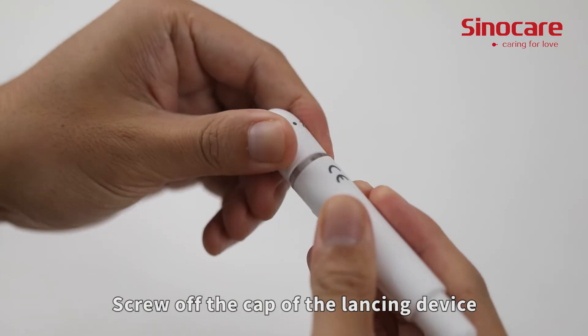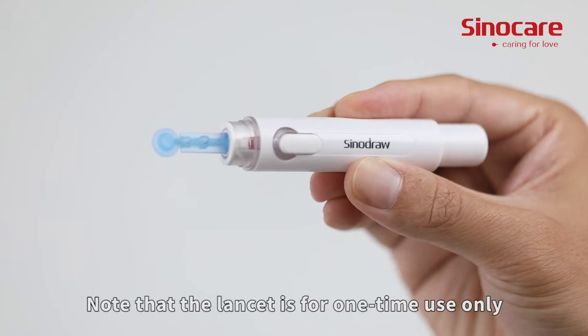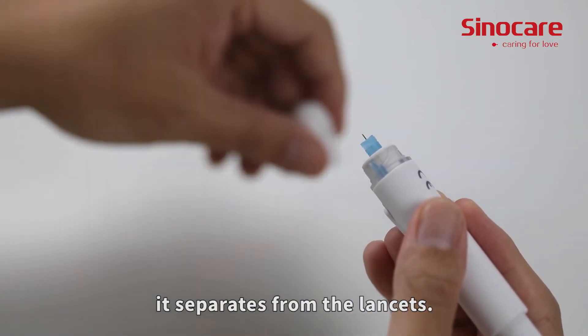Screw off the cap of the lancing device. Insert the lancet into the lancet holder and push down until it is fully seated. Note that the lancet is for one-time use only.